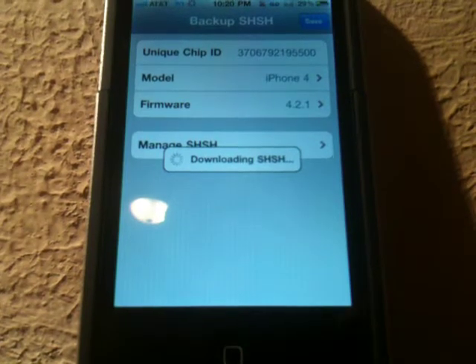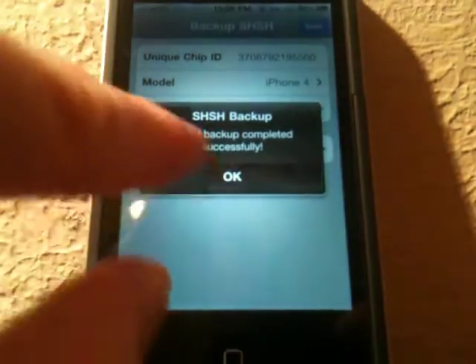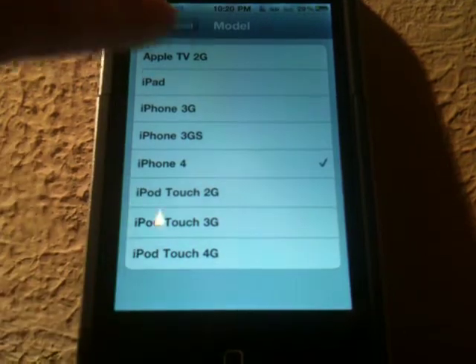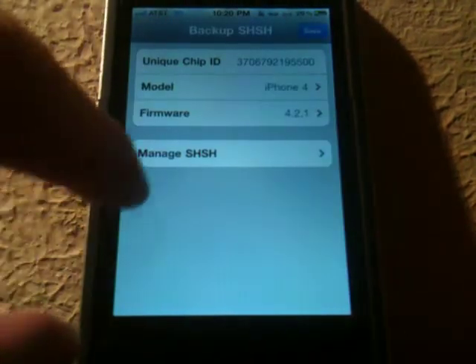So if we select that, we can download the SHSH and it will save. As you can see, you can even choose the model. So if you'd like to do the iPhone 3G, 3GS, 4, stuff like that, you can do just the same.